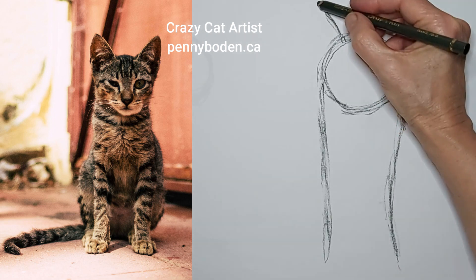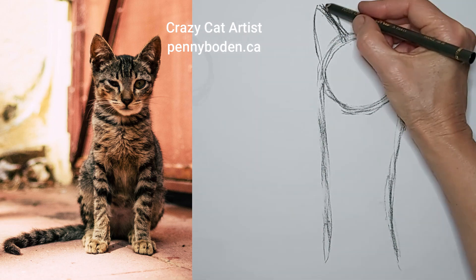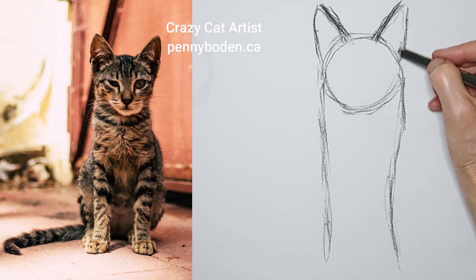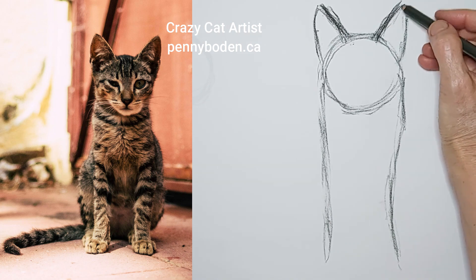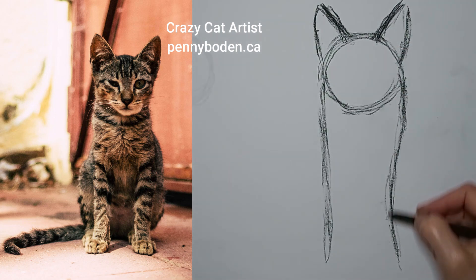My hand is at an awkward angle so I'm messing up a little here — you get to watch me mess up! I think it's good that you get to watch me mess up because I want to show you that artists are human and we all mess up, but we keep going anyway.